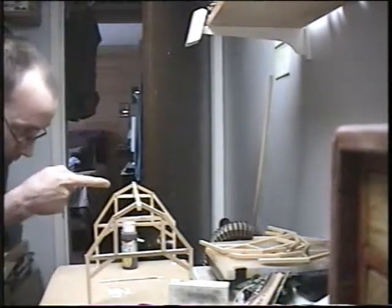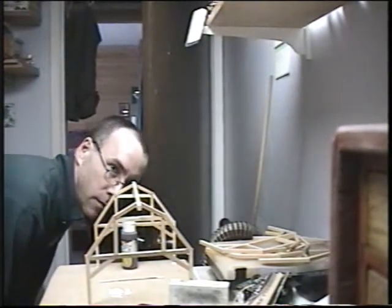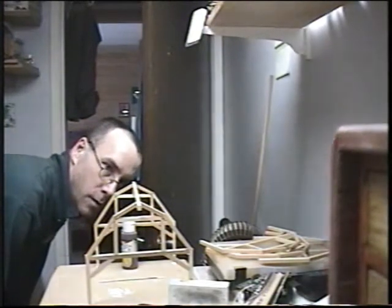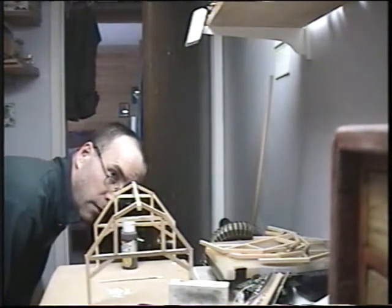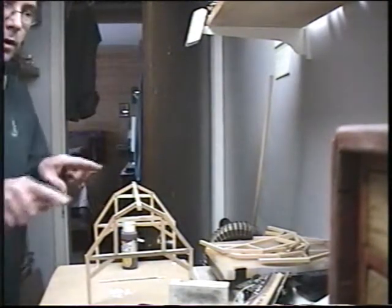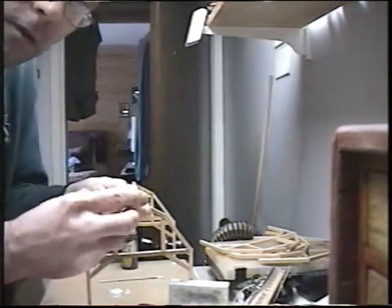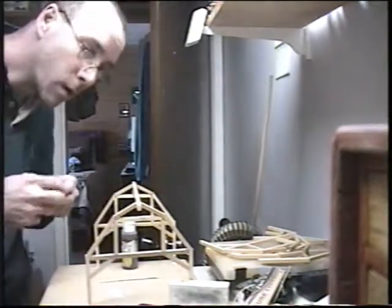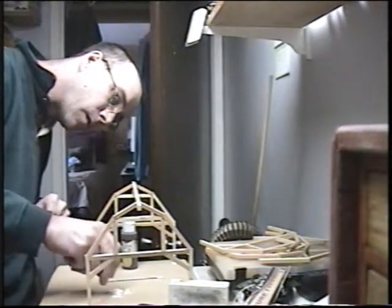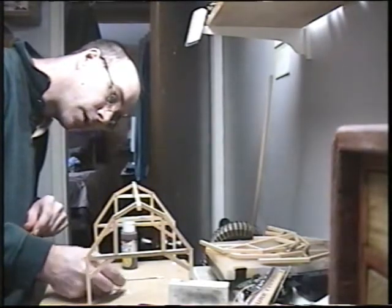Do you want this thing sticking up slightly above, or do you want it low? I think we'll have it sticking up slightly, because we're going to probably glue slots down. When you're doing stuff like this, always make sure you make one more before you go and glue your last one in. That way you've got something to go by for the next ones.